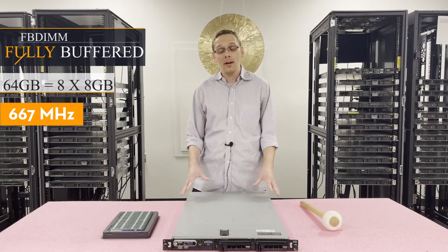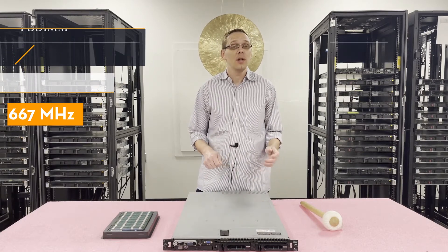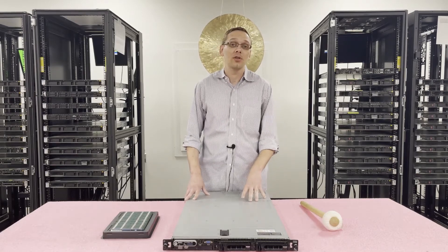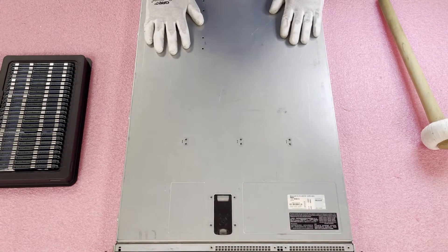Now that we know a little bit more about it, let's go ahead and open it up. I'll show you how to actually install the DIMMs and where you want to load them. But before we do, I'm going to grab my ESD gear because you never really want to be inside the machine without your ESD gear. Now that we have our ESD gear on, we are safe to open the machine and prevent electrostatic discharge.